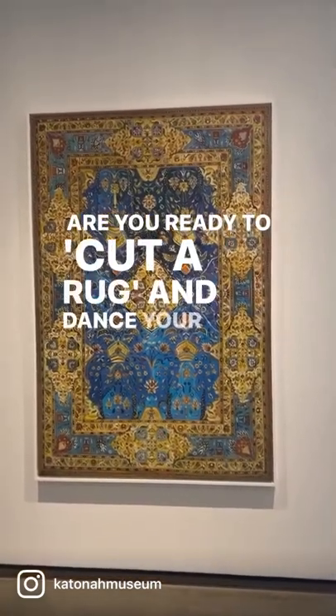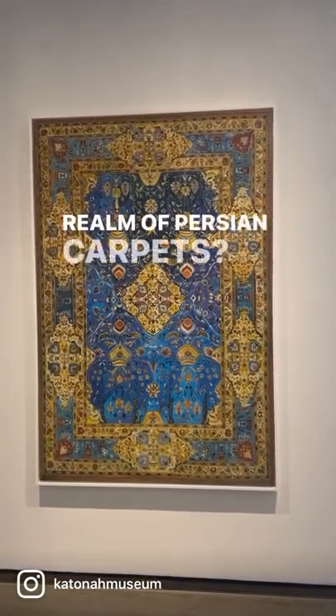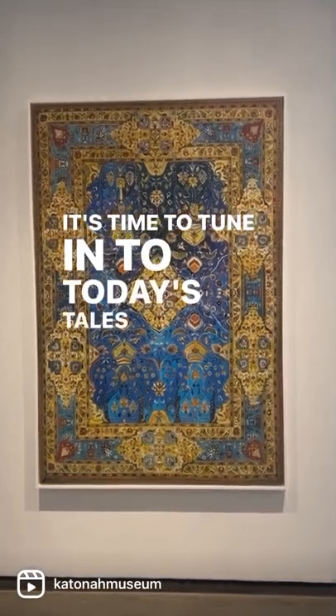Are you ready to cut a rug and dance your way into the realm of Persian carpets? It's time to tune in to today's Tales of Time.